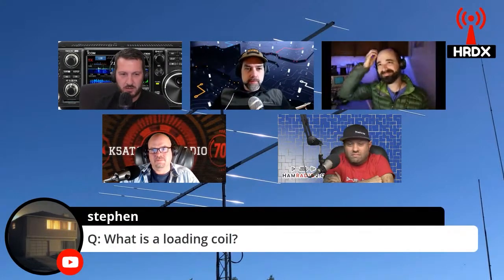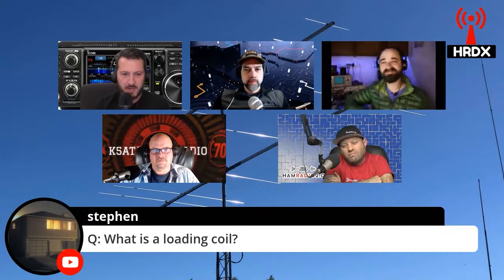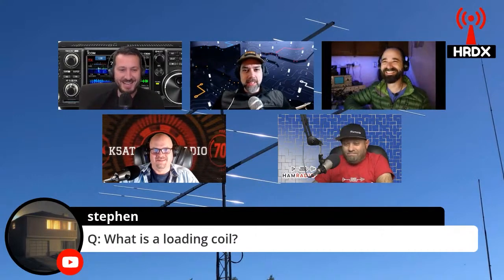Stephen asks: what is a loading coil? I suppose when I think of that, it's pretty much making an antenna shorter, just loading it. I could explain that, but I think Adam probably could do it better. Adam's the antenna guru of the evening.